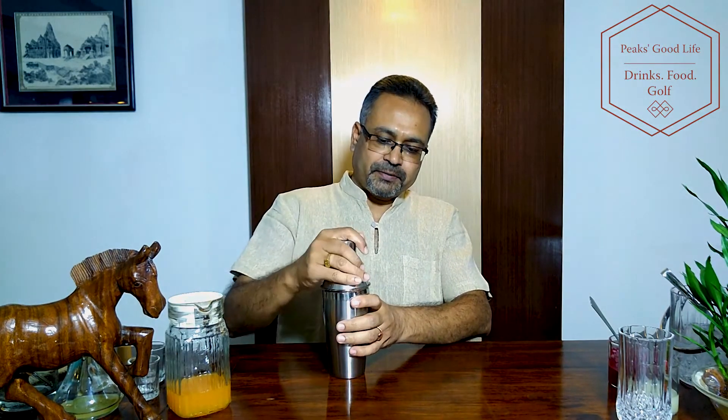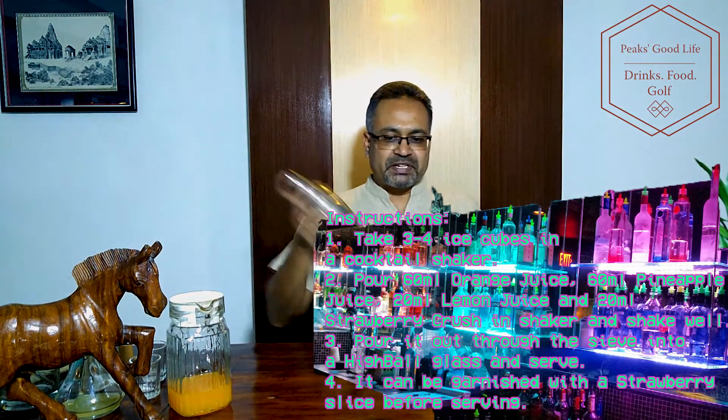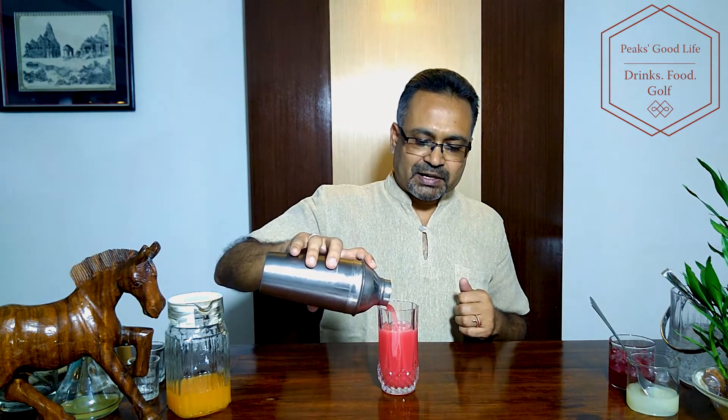I'm going to give it all a very nice shake. You could also use a blender — mix it all together. It's a nice thick drink, great for long parties and long conversations. Now I'm serving it in a highball glass. I normally use a crystal highball glass; you could use an even longer one. Look at that lovely color!